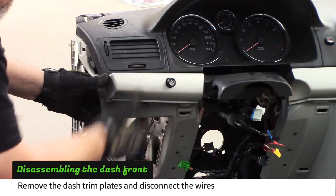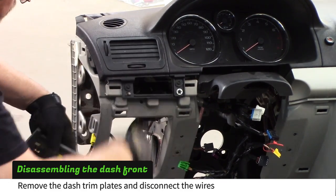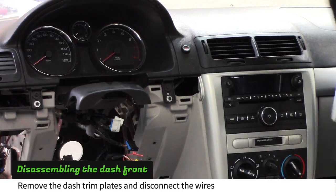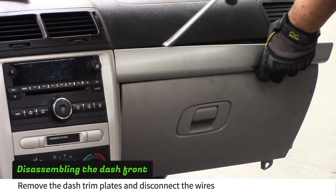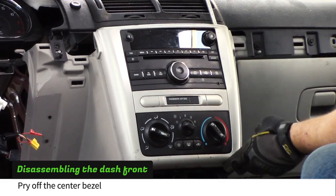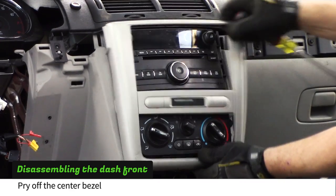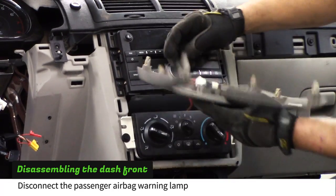Use a screwdriver to pry off the trim plates across the front of the dash and disconnect any wires that attach to the trim plates. Use a screwdriver to remove the center bezel. Disconnect the passenger airbag warning lamp.